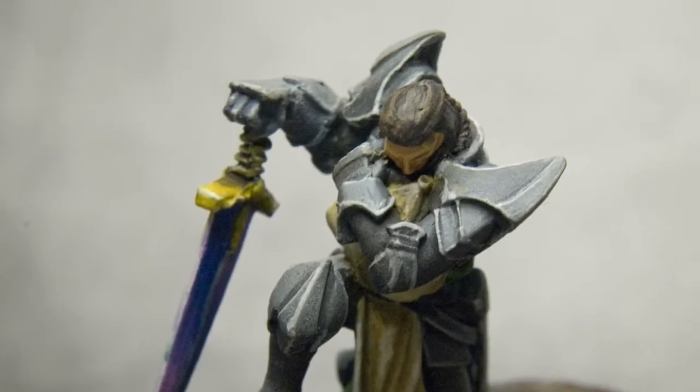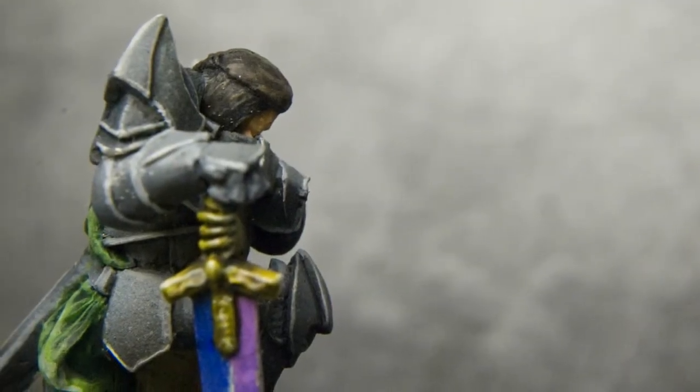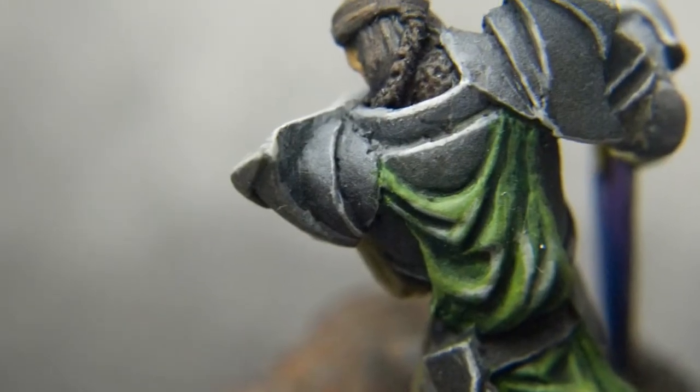Hello everyone and welcome once again to another painting tutorial. Today I am going to show you how to paint the praying paladin.